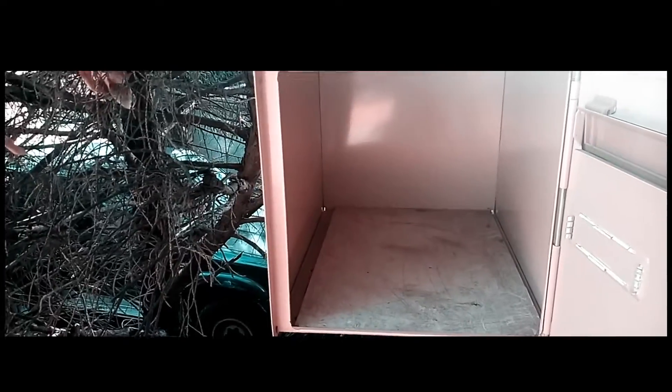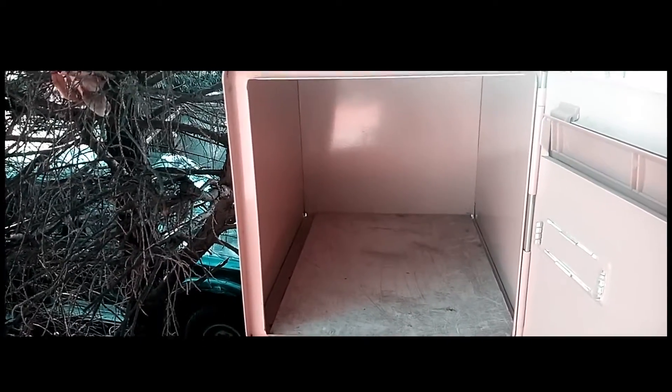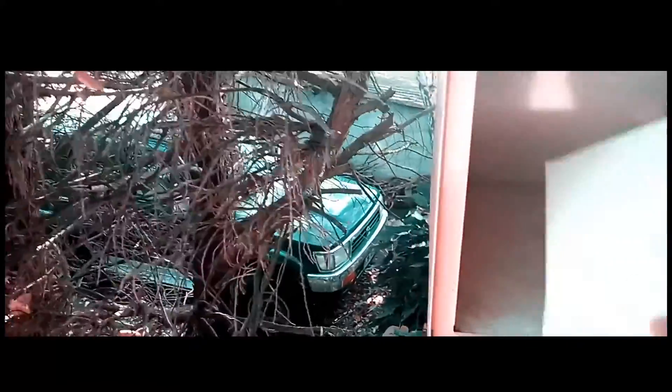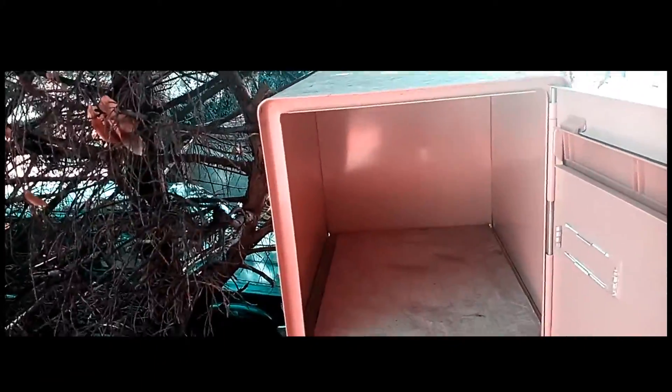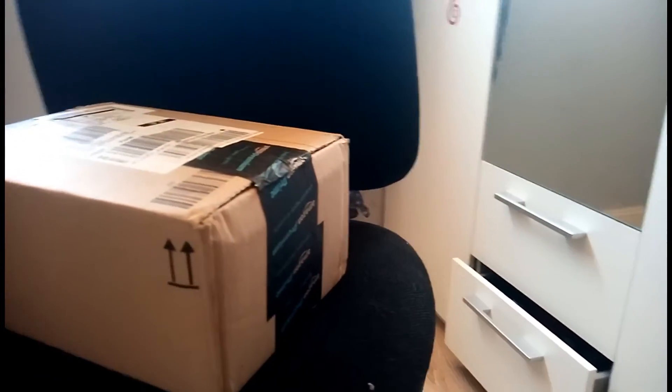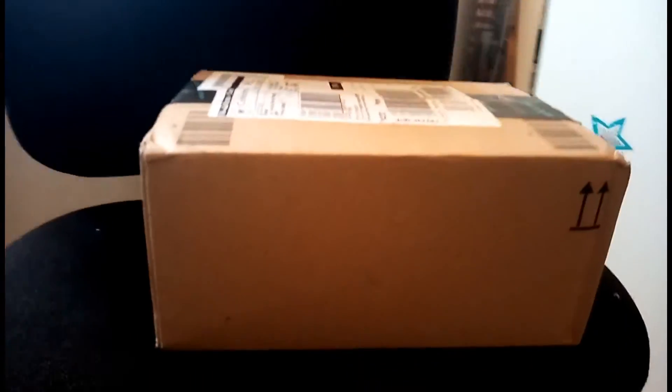Hello! So, I received the package, and I will test this magnificent stereo headset from Amazon. So, I will open it and start.